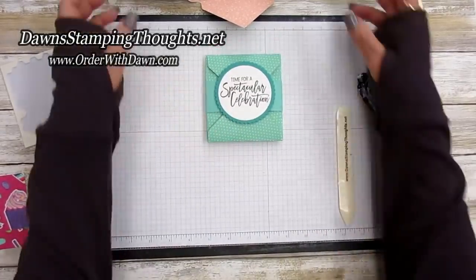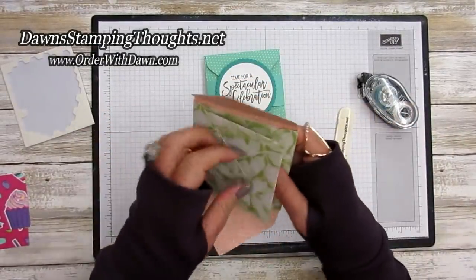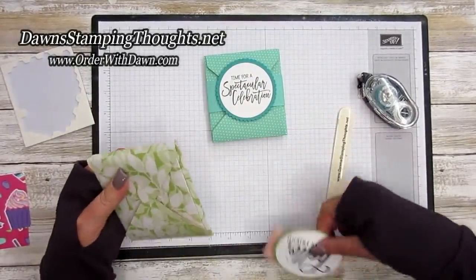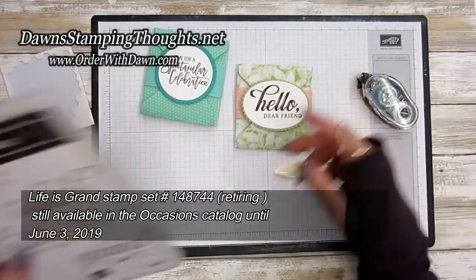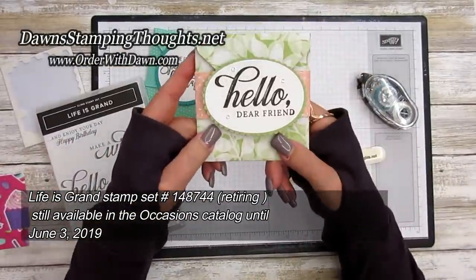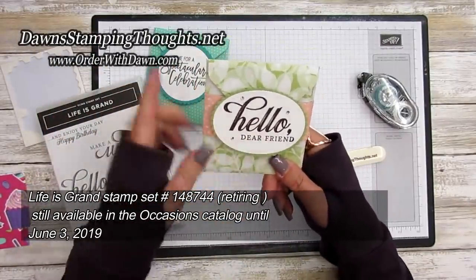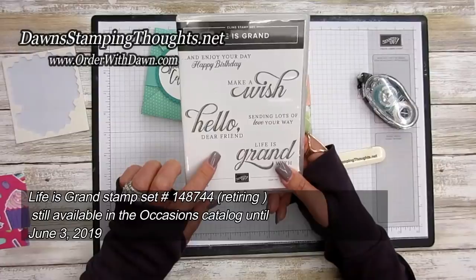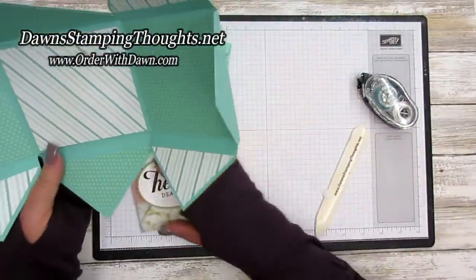This one uses the Floral Romance designer paper. I used the stamp set called Life is Grand for the 'Hello Dear Friend' on this one — oh my gosh, look at that stamp. There's nothing fancy about how I stamped it; I just inked it up, stamped it, and got the dark and shadows naturally. It's a beautiful stamp set, but it's also retiring from the Occasions catalog.